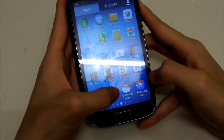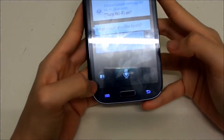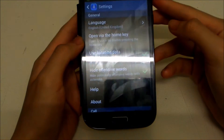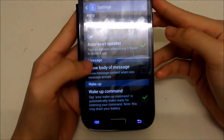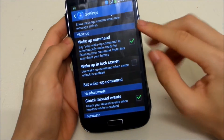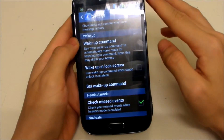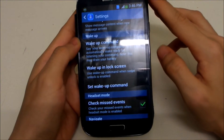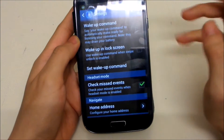Go ahead and open S Voice, then go to Settings. The wake up command — make sure this is unchecked, it drains a lot of battery because S Voice is waiting for your command to wake it up. And make sure 'Wake up in lock screen' is unchecked as well, as that also takes a lot of power.